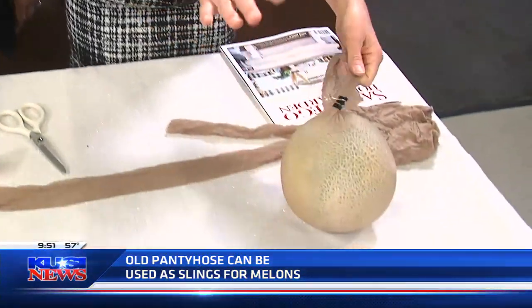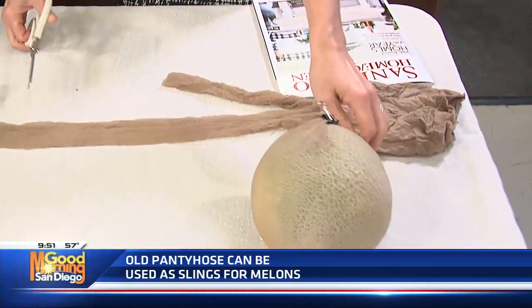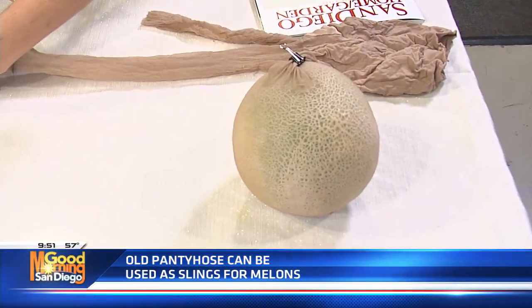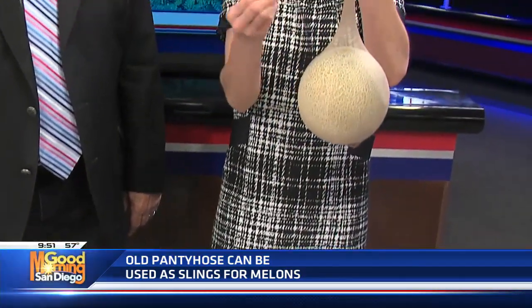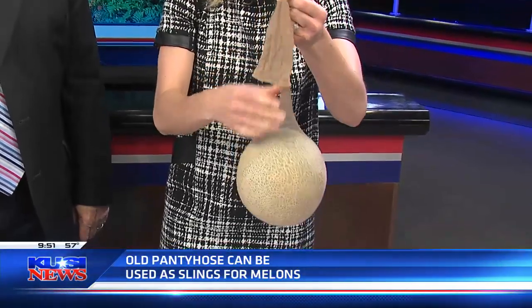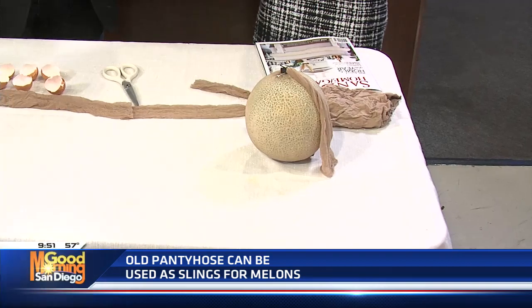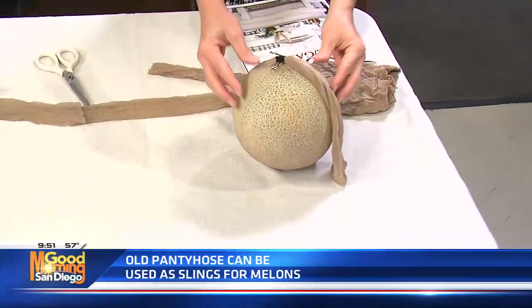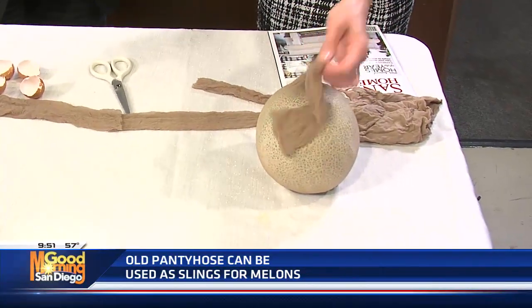A problem that melons or larger gourds have is that they get fungus on the bottom when they hit the ground. So you have a trellis, and in order to keep them strung up on it, you can take old pantyhose, cut them about a foot up or so, and wrap them around — using clips or twine to tie it around your trellis. You can do this for your melons. It doesn't affect growth because the pantyhose is stretchable and elastic, so you're not affecting its growth — you're just keeping it away from pests and fungus.